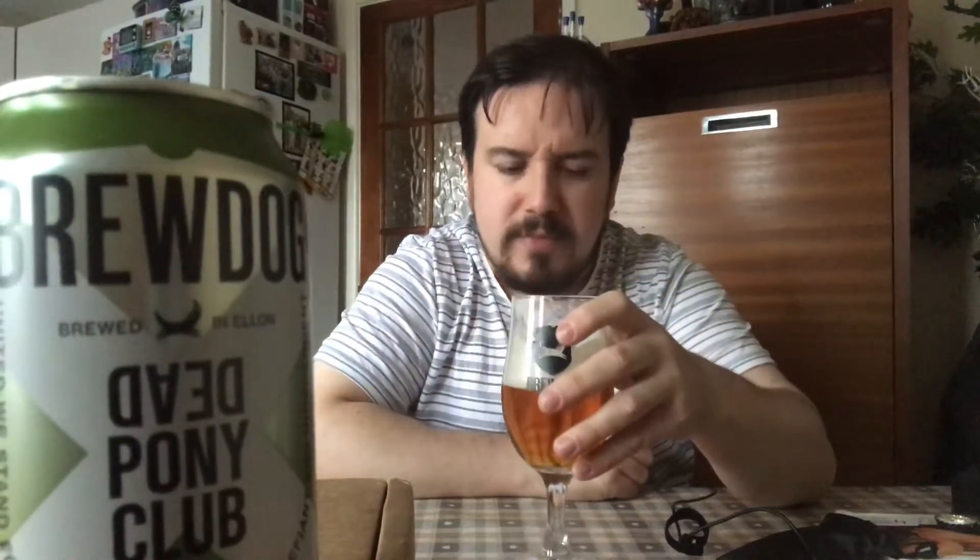That's got to be one of the darkest IPAs I've ever reviewed on this channel so far. Dead Pony Club - I like the name, I like the can. It tastes similar to a non-alcoholic beer I drink a lot called Bavaria 0.0; there's a kind of bite to it at the end, but Bavaria does it to mask the fact there's no alcohol in it. There is alcohol in this, so it's a very weird flavor. It's a bit earthy, there's no fruity vibes to it like there was with Hazy Jane or some of the other IPAs I've had.